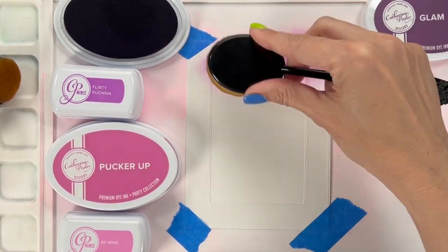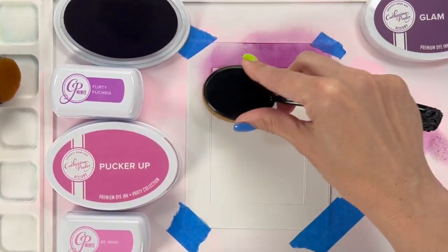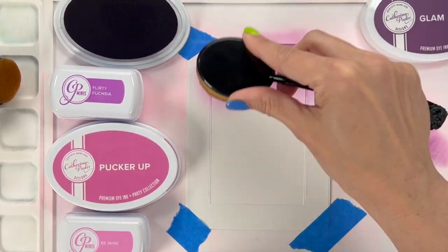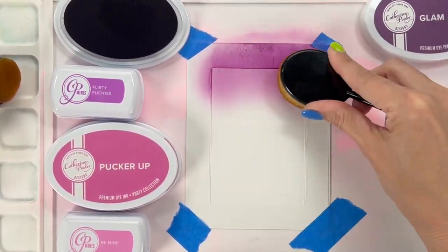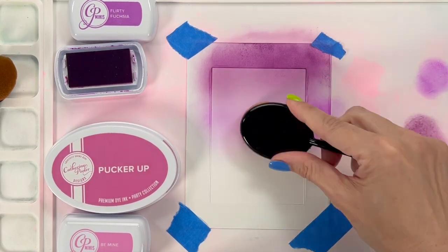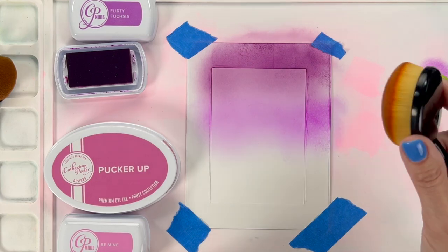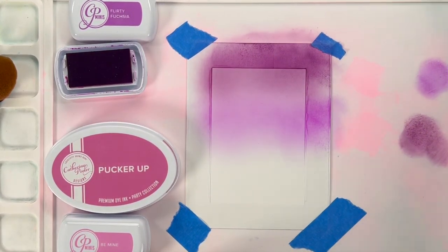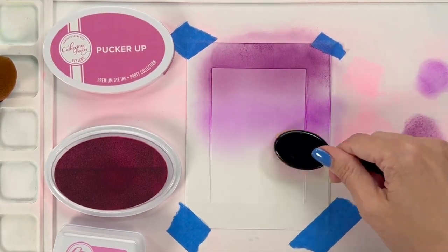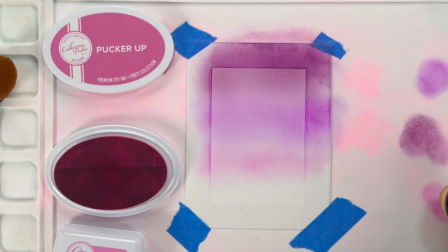For this card we're going to create an area of ink blending, splatter it, do all the stuff we want to do, then run a stencil over it to create dimension. I'm keeping with the same color family — Glam, Flirty Fuchsia, and Pucker Up. Instead of taping off the edges I used some Gina K masking tape and die-cut the center rectangle just to make it easy, so I didn't have to tape everything up.